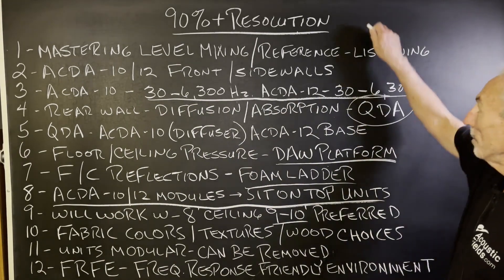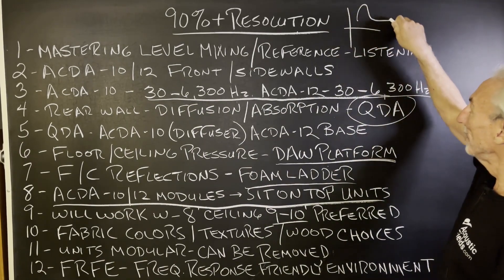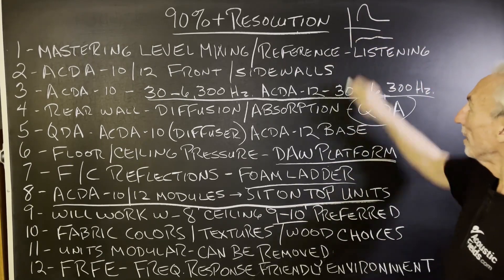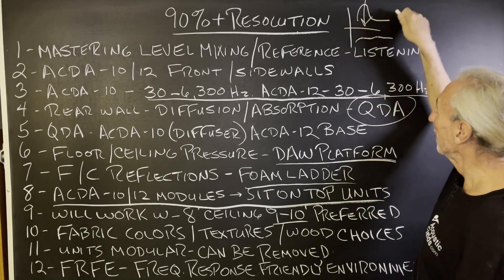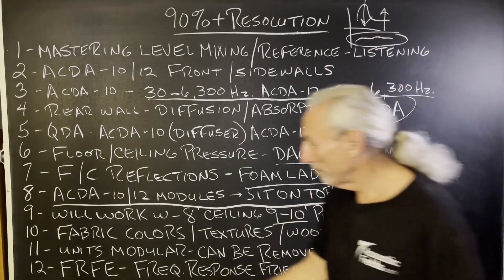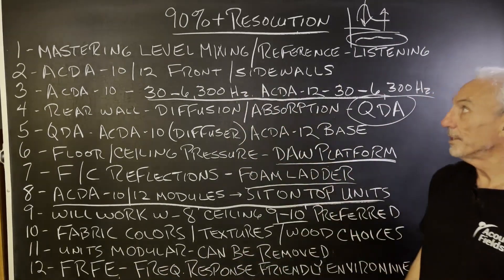We're trying to take frequency response curves that look rough and get them to look smooth. Push on the peaks, fill in the dips, smooth out the response — a frequency-response-friendly environment. That's what we're going to do, and that takes square footage.